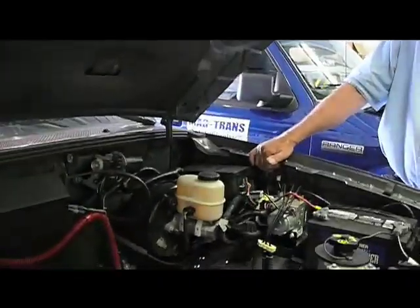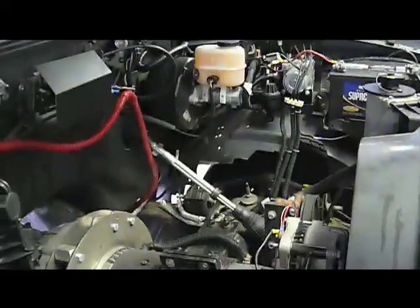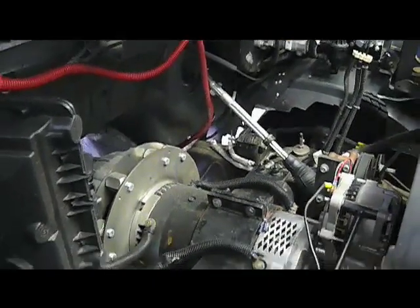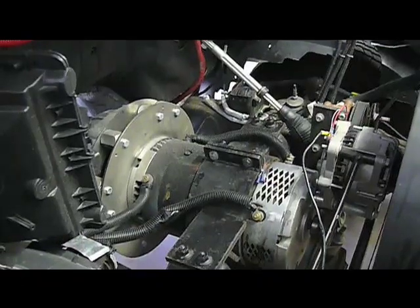And we're looking at it here. It really consists of removing, you said, about 26 parts and replacing them with three. Yes.